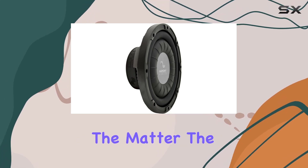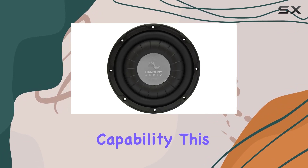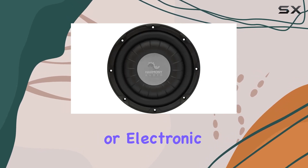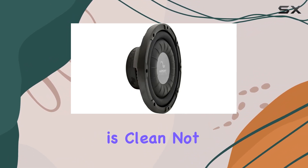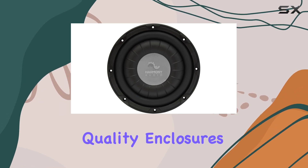Moving on to the heart of the matter: the sound quality. With its dual 10-inch subwoofer capability, this enclosure is designed to deliver powerful, deep bass. Whether you're listening to hip-hop, rock, or electronic music, you can expect sound that fills your truck and truly resonates. The quality of bass is clean, not muddy or distorted, which can sometimes be a concern with lesser quality enclosures.